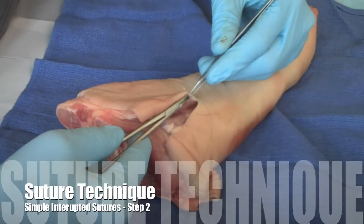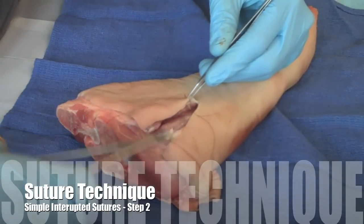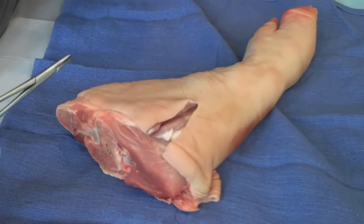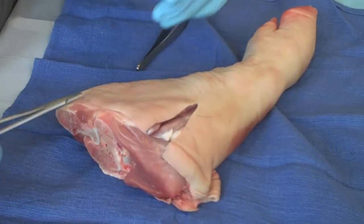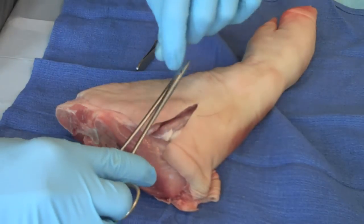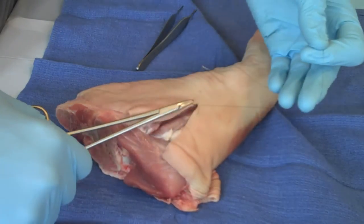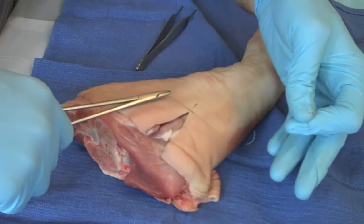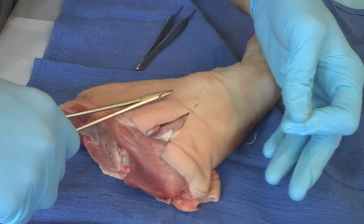A well-sutured wound will have wound edges that join appropriately and don't curve downward. There are several techniques you can use for that, but one of the things to keep in mind is just don't pull too tightly on the suturing — pull it across nicely and see how they join. That appears to join quite well.